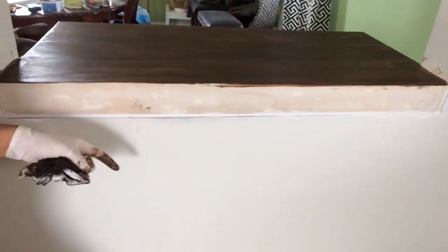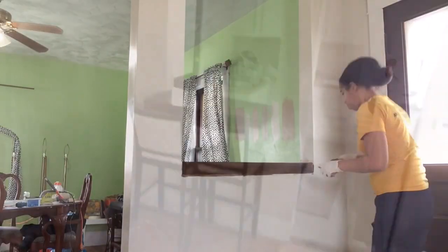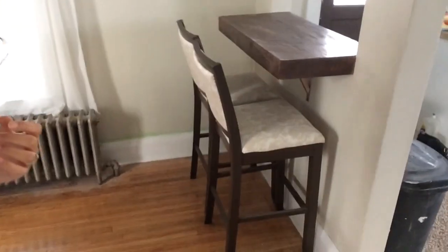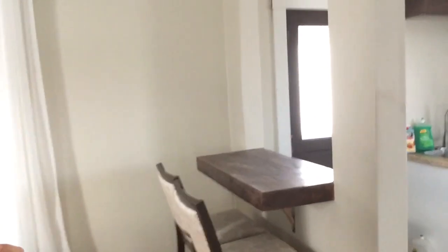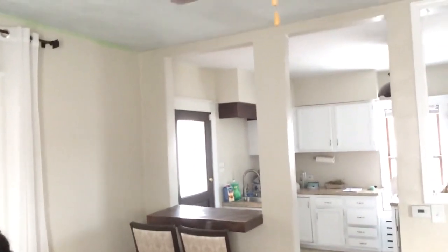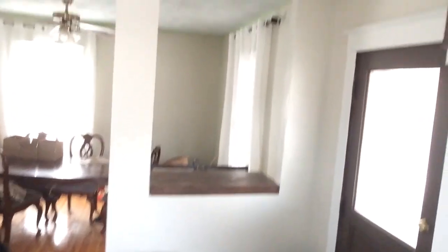I think it looks nicer and cleaner rather than having it hanging over. Up here is done and it looks really good. Right now I'm going to stain right here. And this is what it's looking like once it's all completed. There's a video up on my channel where I do these bar stools, and you can see they go well with the countertop. I'll give you a view from an angle — there it is, it looks really nice — and of course the opening which I worked so hard to build.